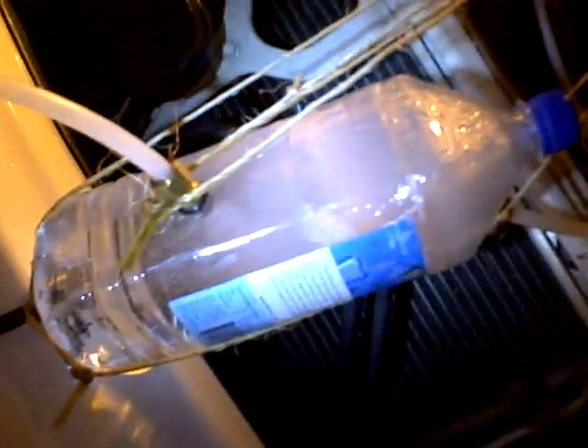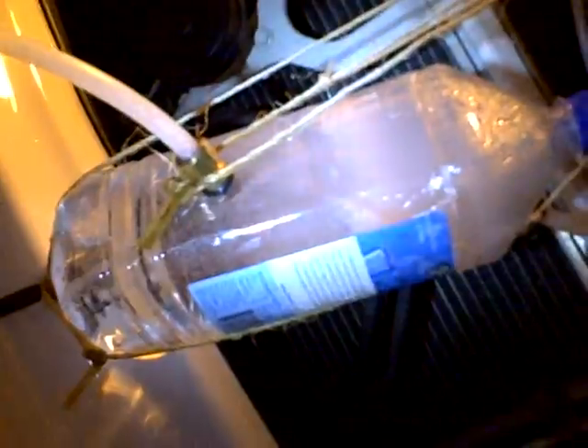Alright, here we are guys. We're going to show you some massive production of hydrogen through the most efficient system yet. We've done a lot of research on this. You guys see some massive production going on there.